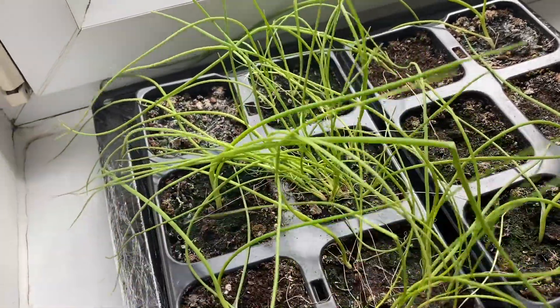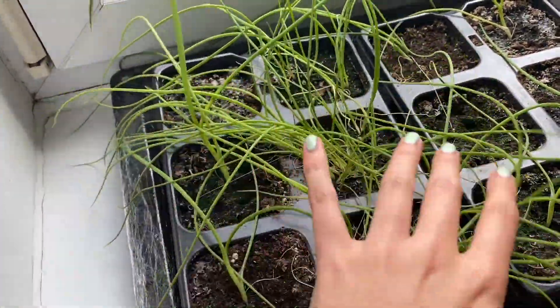These onions are finally being demoted to outside as well, so they may live, they may die.